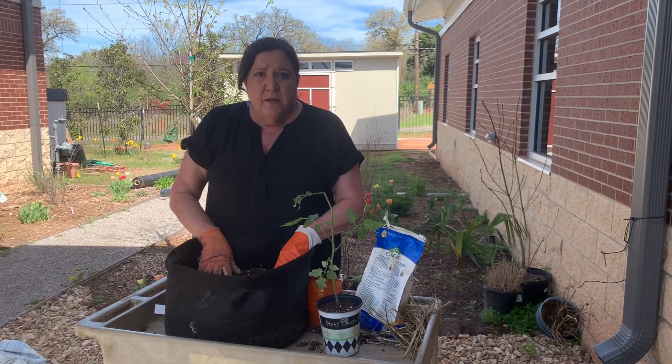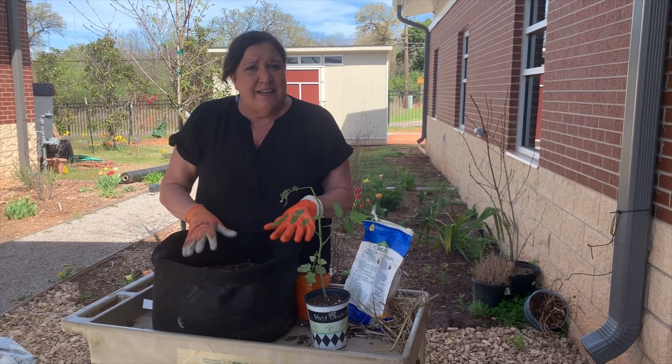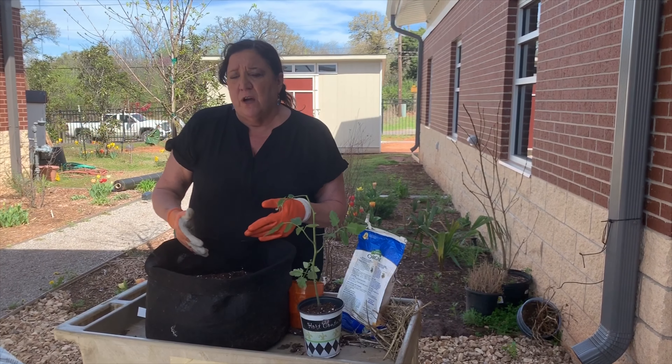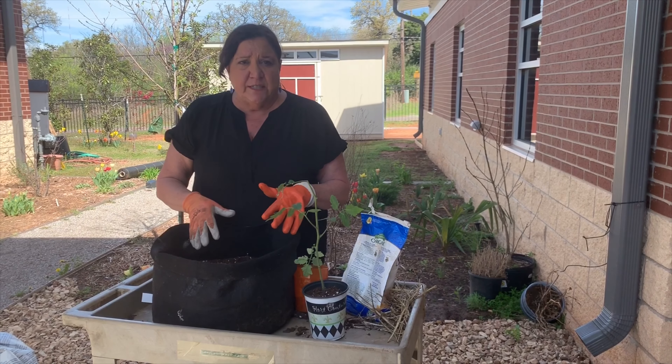Wherever you're going to put this container, you want to have at least six hours of sunlight. If you get less than that, it doesn't mean the plants won't grow, but you might not get real good production. You can experiment if you're not sure if you're getting six hours of sun in that particular spot, but try to find a nice sunny spot to do your container garden in.